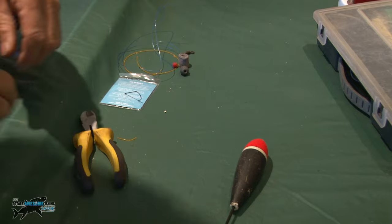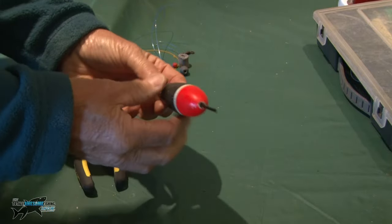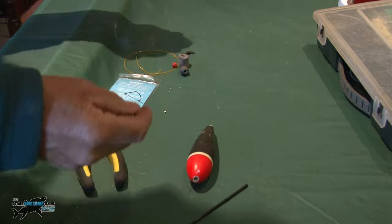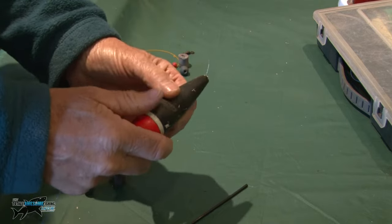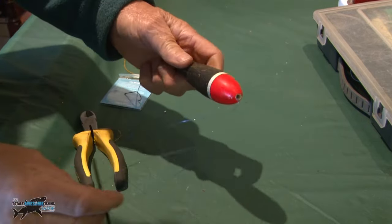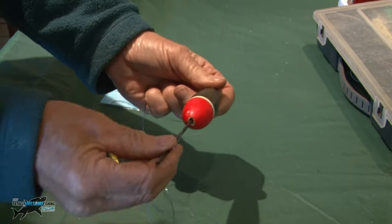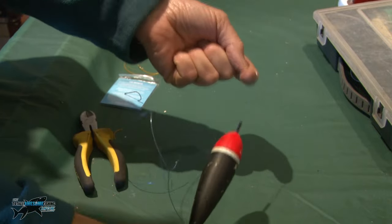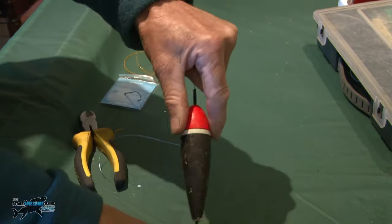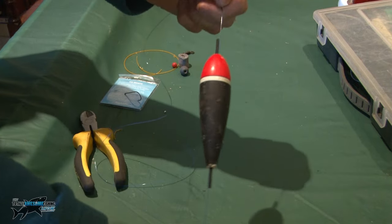So let's check out the floats. This is going to be a sliding float rig. Now, this is really a pipe fishing float for freshwater - it's what I call fixed. You have a centre spine there and there's the float. You can use these, but you're going to be stuck with whatever depth the length of your rod is. If you've got a 10-foot rod, you probably won't be able to go much deeper than 10 feet.